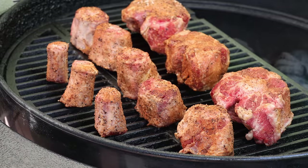Let's go ahead and get the lid on and get smoking. We're going to come back in an hour, probably give them a spritz at that point, and then they'll go another hour in smoke before we start moving into the braising portion of this cook.